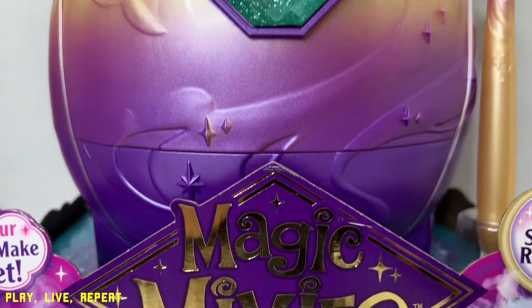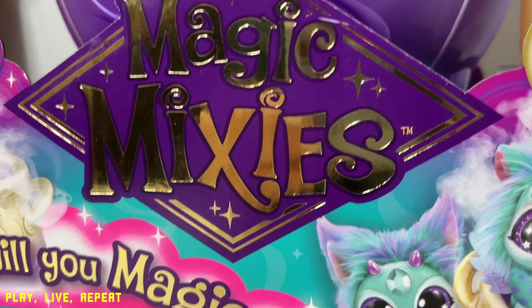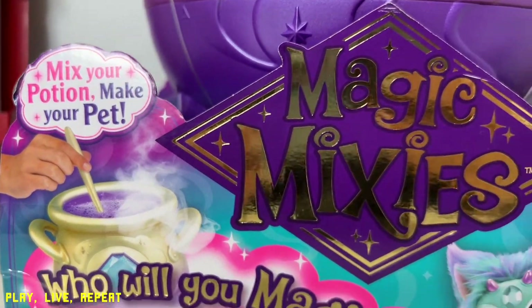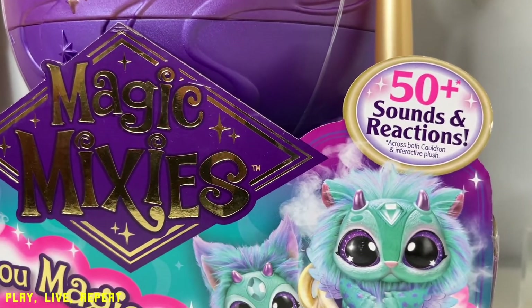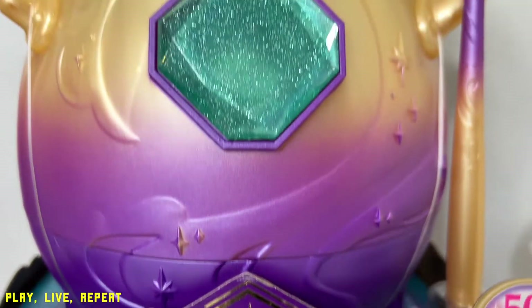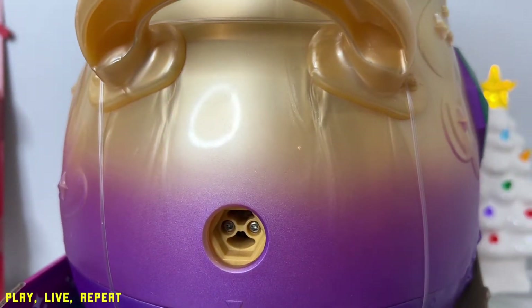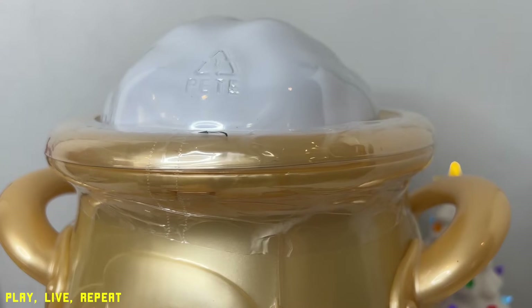Hi everyone, it's Tiffany. Welcome back to my channel. Today I'm going to unbox a brand new Magic Mixies by Moose Toys. This is the magical cauldron that actually conjures up a pet and other fun surprises. With over 50 plus sounds and reactions, your little one or even yourself if you're a collector is going to love unboxing this toy. It is one of the hottest toys of 2021. Thank Moose Toys for sending this awesome toy to me to unbox and review.